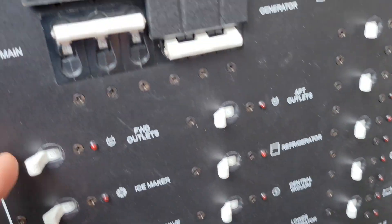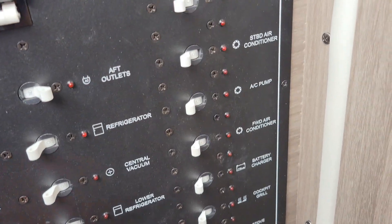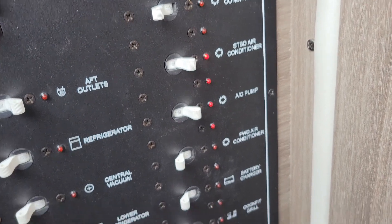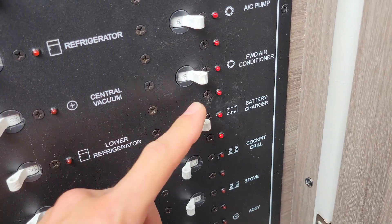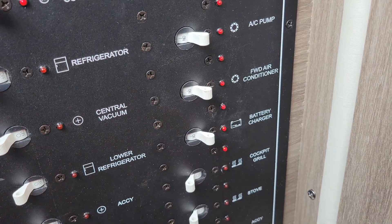Then you're gonna want to load it up, and do it slowly if you can — like every 30 seconds, turn on one air conditioner, let it all cycle through, then turn another one on. Anytime you run your generator, if you have a battery charger, I would suggest to always run it. Just keep that on — it can't hurt anything.